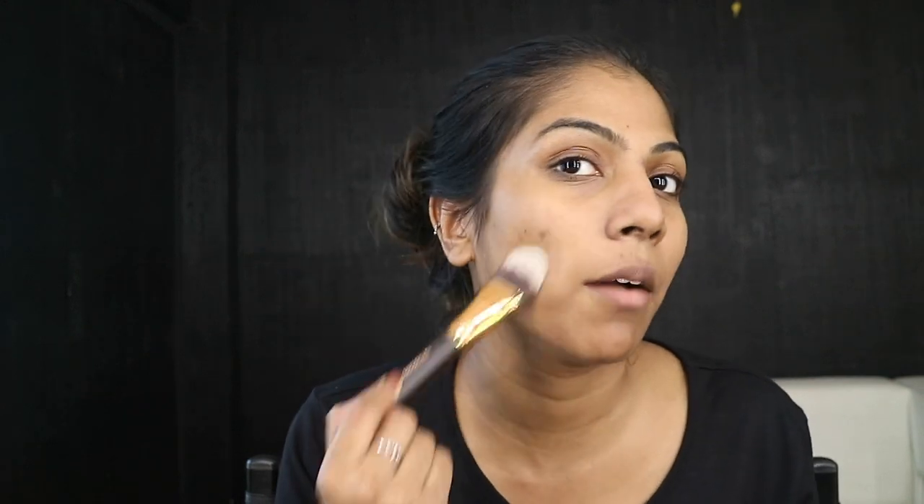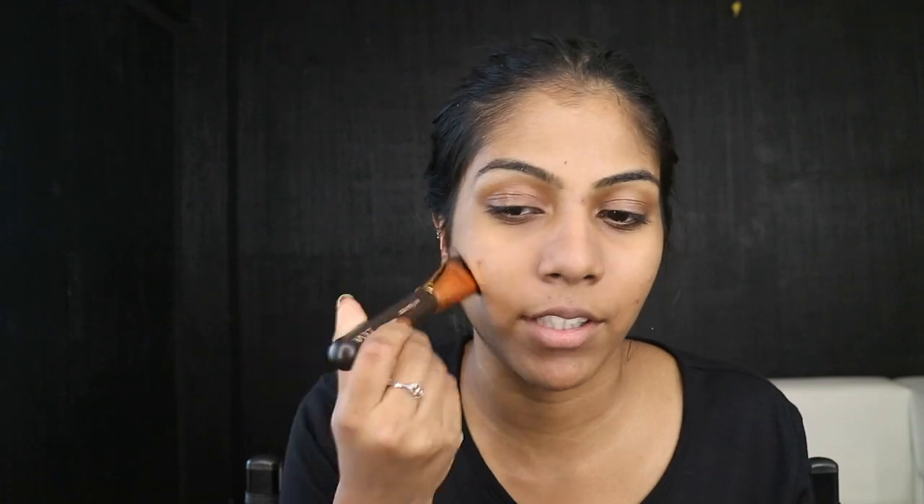I like this brush — this is nice. I would definitely give this a thumbs up. It applies really well and it's soft on the face. Yeah, it performs well, so thumbs up from me. Moving on to foundation.